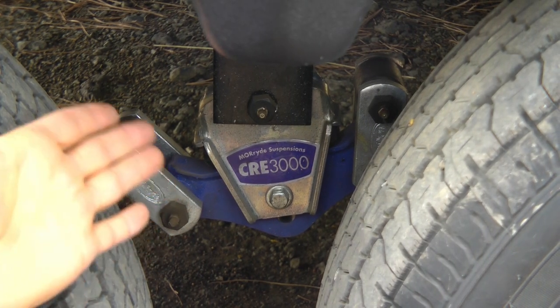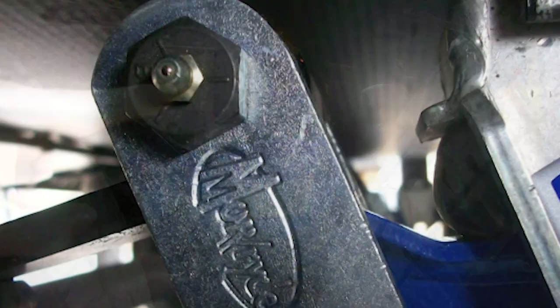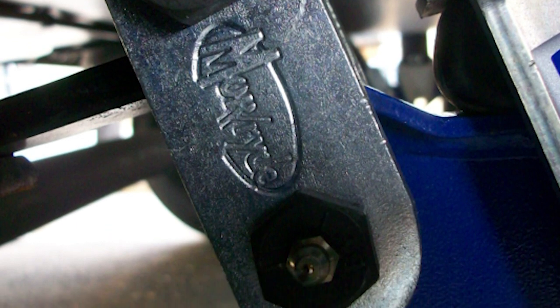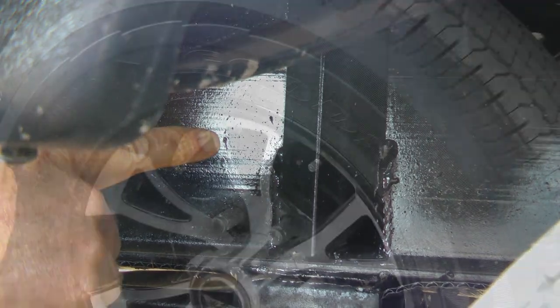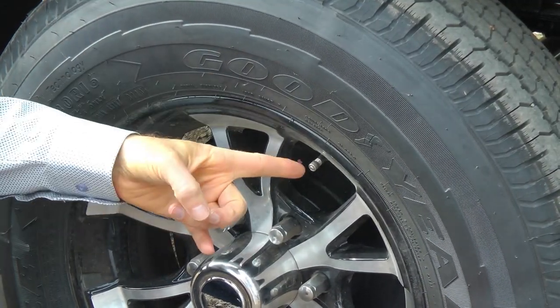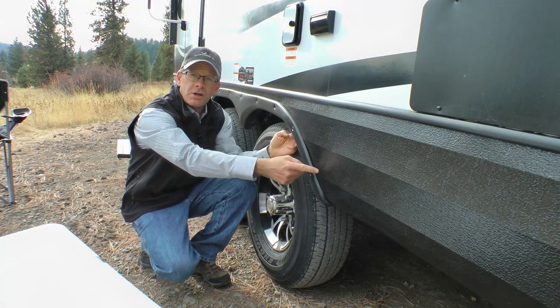Moride CRE 3000 center suspension, which allows for three inches more vertical travel. Moride shackle kit with wet bolts that upgrades from nylon bushings to bronze bushings and has seven greasable fittings. Heavy-duty angle iron shackle supports. Goodyear Endurance E-range USA-made tires with metal valve stems. Heavy-duty rotomotive wheel skirts with rugged embossed diamond scorched skirting.